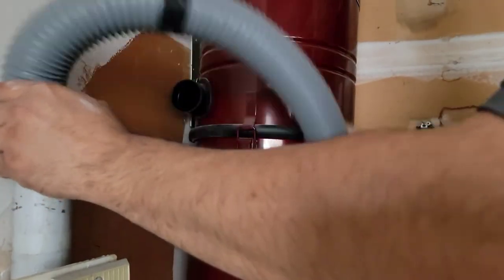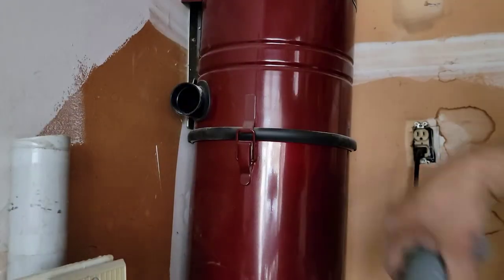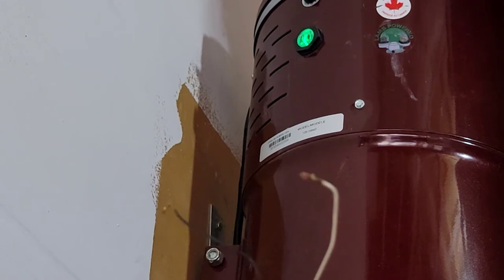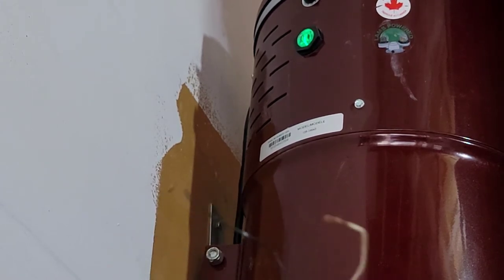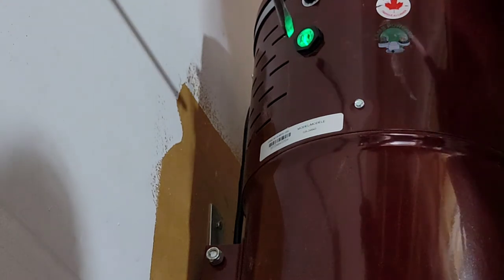The other side goes here. The switch wire — the low voltage wires — has to connect to this part. There is a switch, and when you connect your wires, I'm going to test it.